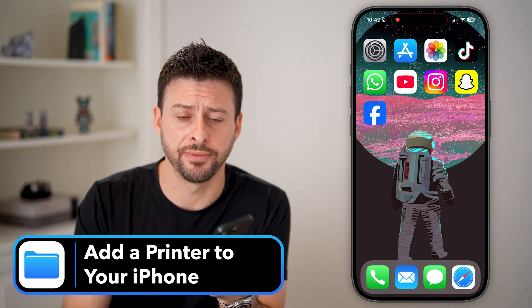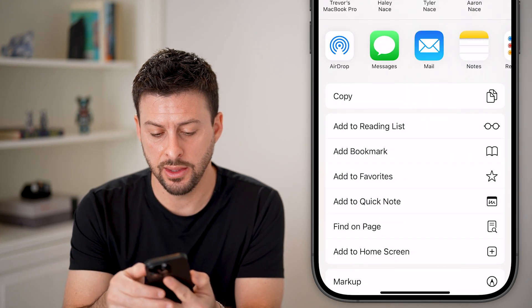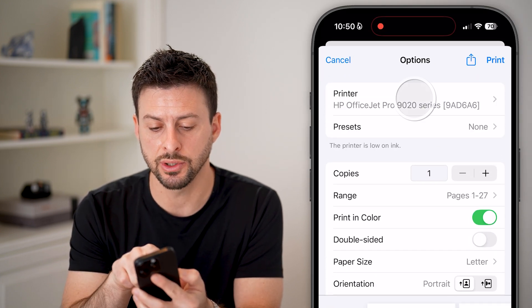Here's how to add a printer to your iPhone. Open up a web page, and to print this, tap on Share at the bottom center, then scroll down and tap on Print. Your iPhone should automatically detect a printer here.